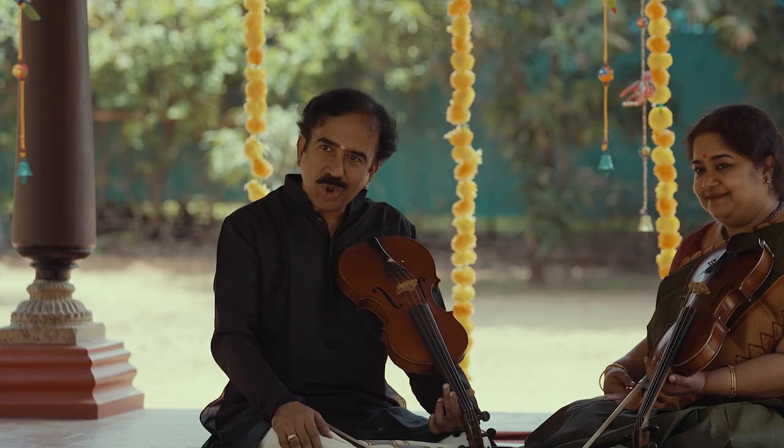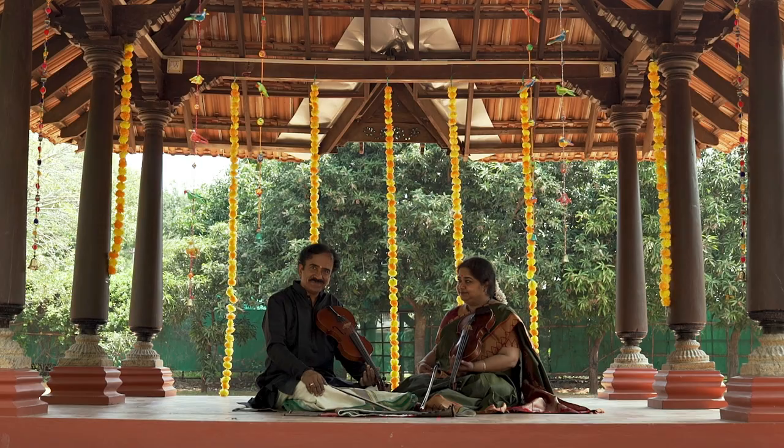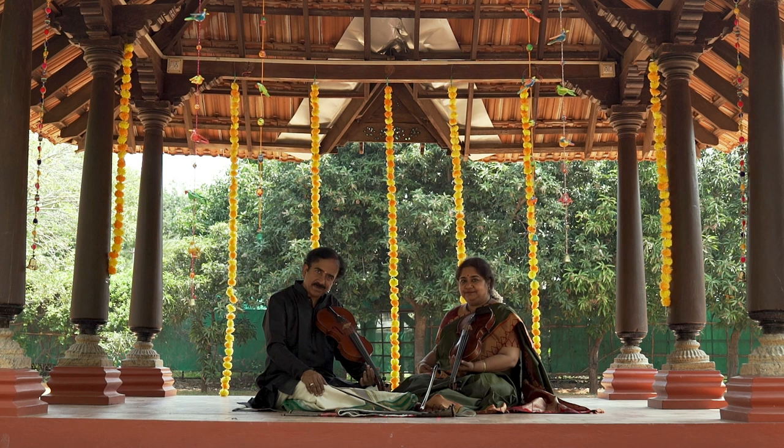Hamsanandhi Pratimadhimaragam. Very happy to see you all again. In this episode, we are going to play Hamsanandhi, a Pratimadhimaragam, a very popular one.